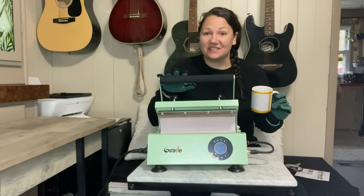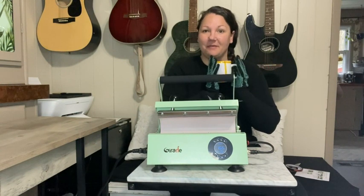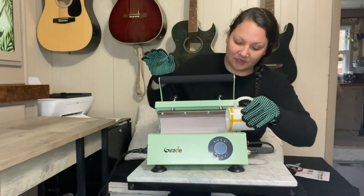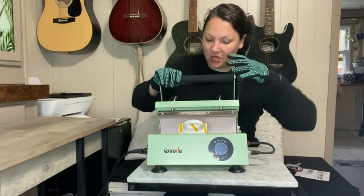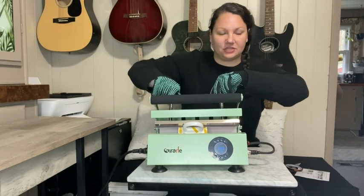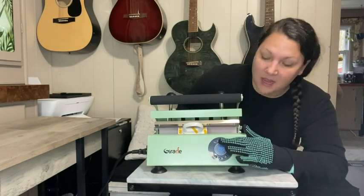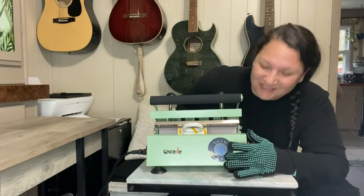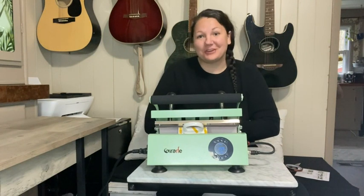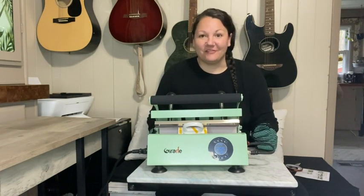Now that this is preheated, I've taped my sublimation paper with the design side down and put the heat transfer tape around it. I'm going to place this in here, close it again, and tighten it down just a little to make sure it's nice and snug. I'll push number four and then push enter. This ensures it's at its optimal temperature and in there for the correct amount of time based on the material.